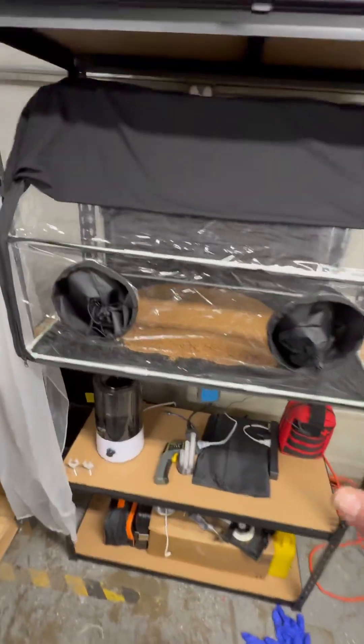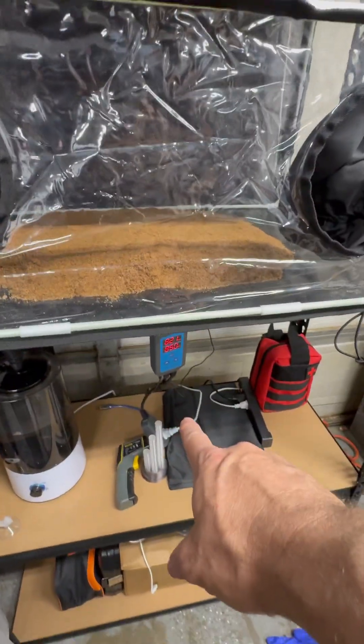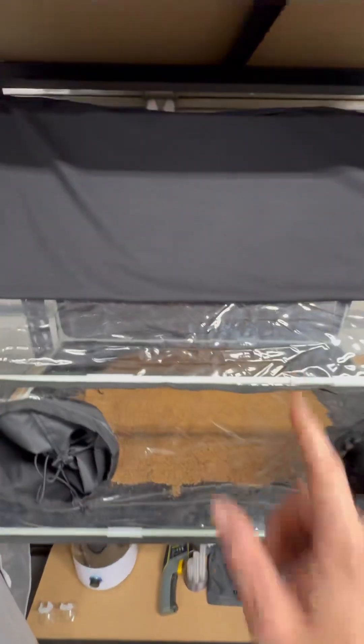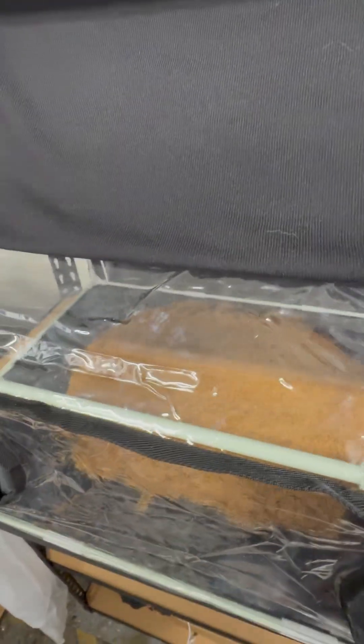Mycelium tint is up. Substrate is basically saturating. I have my Inkbird down there for the humidity, humidifier's up, temp gun — and that's for the Panellus stipticus. So that's for some bioluminescent growth.